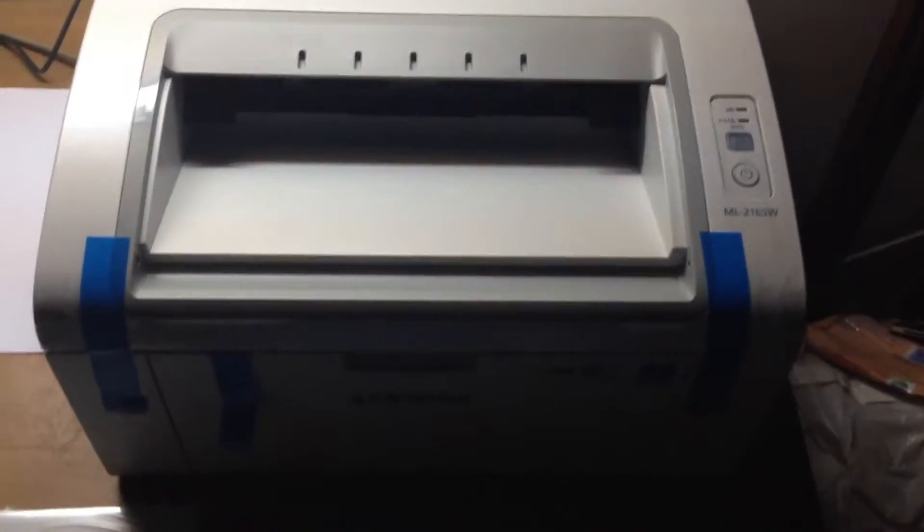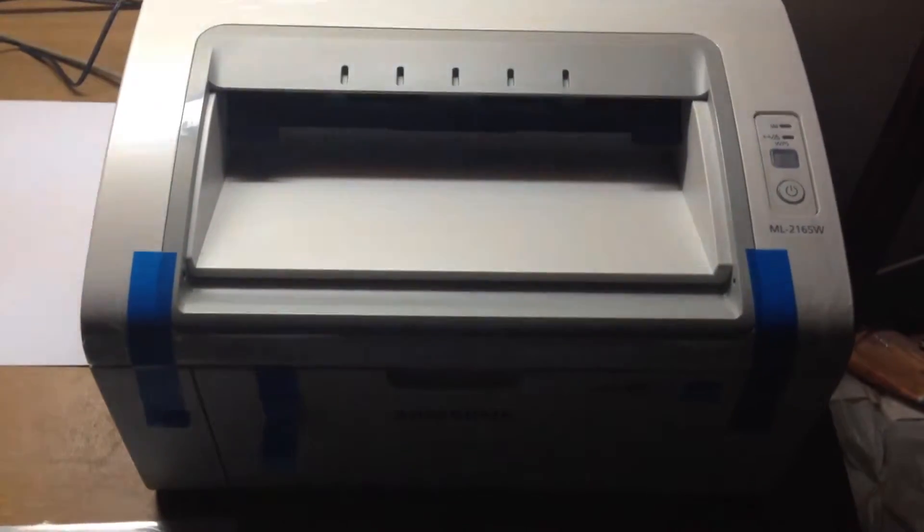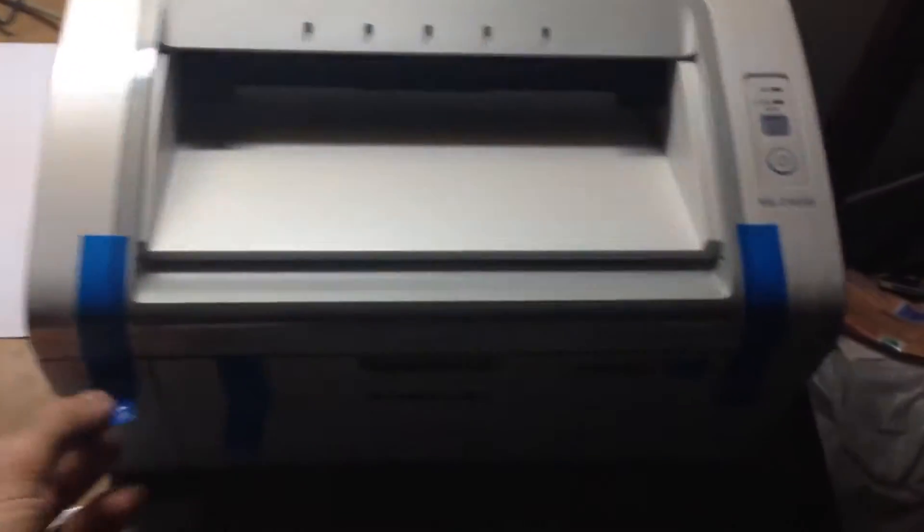Hey guys, this is Laura Junior and today I just bought a Samsung ML2165W printer and I'm going to set it up. It's all packed and everything — this is the box. Sorry about the mess, we are in the process of going somewhere.